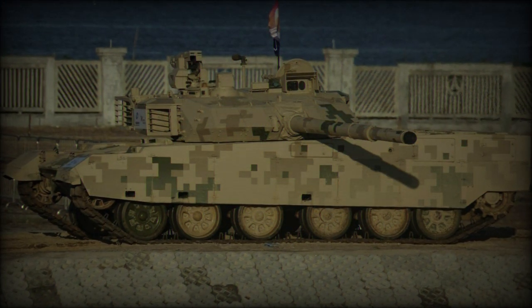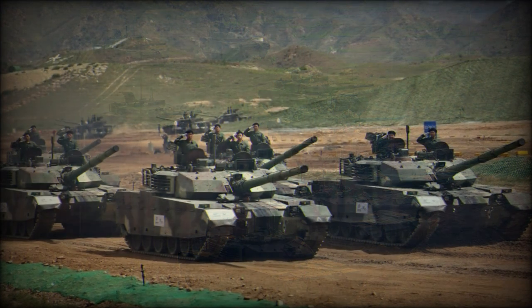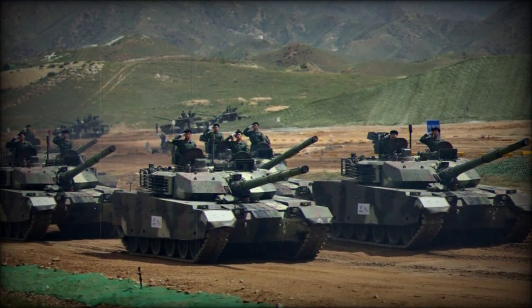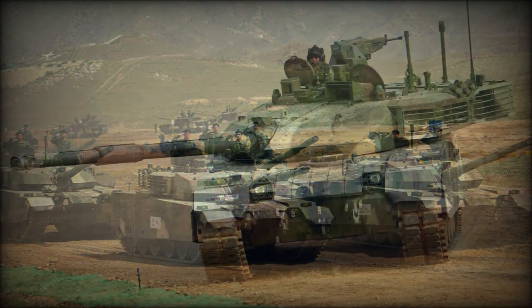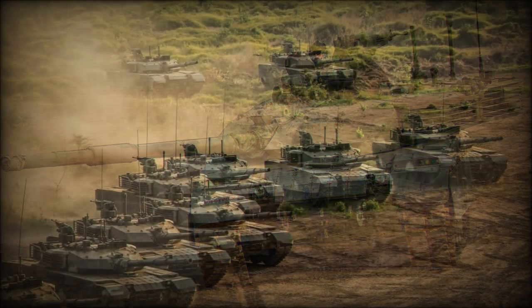In 2016 Thailand ordered a first batch of 28 VT-4 tanks. In 2019 a total of 50 VT-4 tanks were delivered to Thailand and additional orders are possible. Nigeria became the second country to obtain these tanks. In 2020 first deliveries were made to Pakistan.